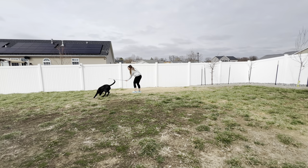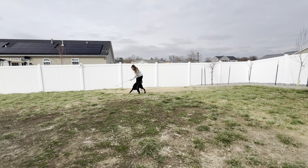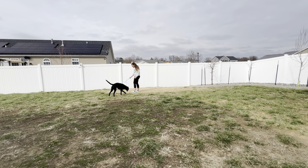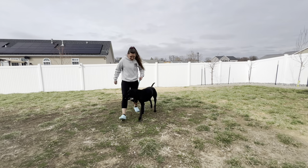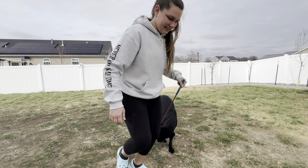I have slowly, every now and again, started adding an out command. If she doesn't out the toy, then I make the toy go dead and wait until she releases it. That is our video for this week. If you have any questions, drop them in the comments below.